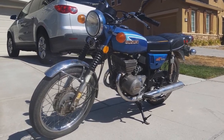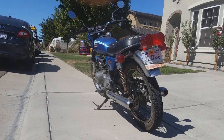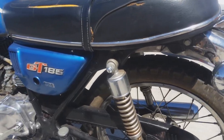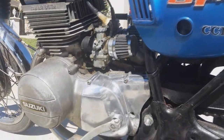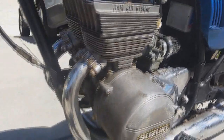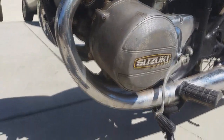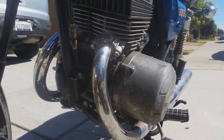This is my original 1973 Suzuki GT185. It has an air-cooled 184cc ram air parallel twin two-stroke engine which produces about 21 horsepower at 7,500 rpm and about 15 foot-pounds of torque at 6,500 rpm.